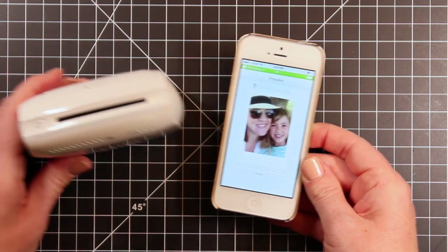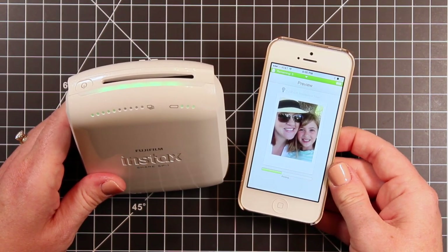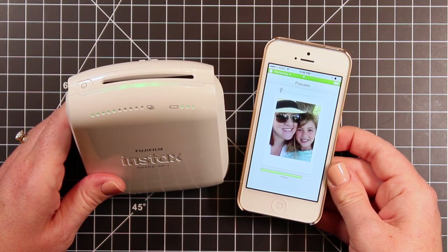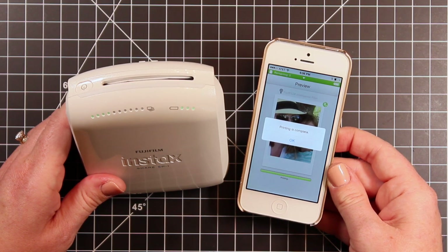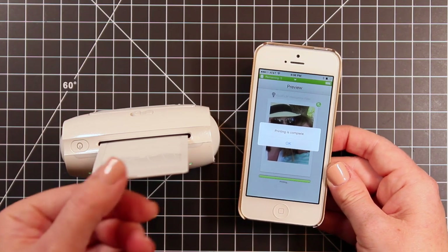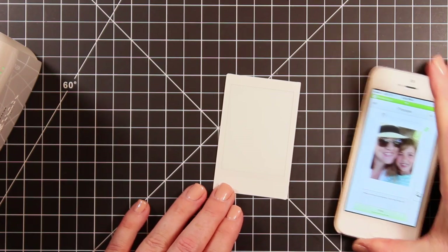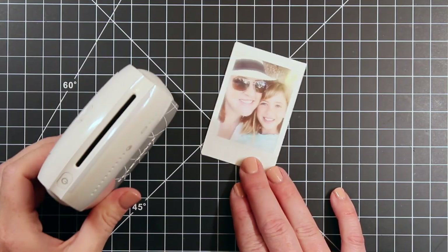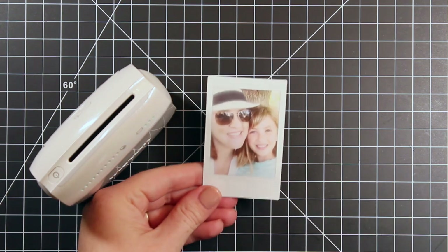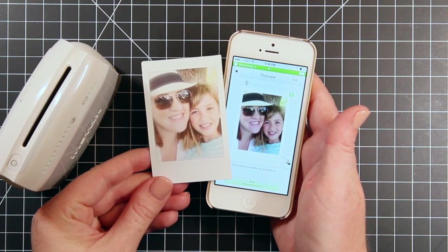I did not edit this out — you'll see the printer is already responding, the green light is blinking. I didn't edit it out because I wanted to show you exactly how long it takes to print this picture. It's not long at all — I would say maybe 20 seconds or so, and then the picture pops out. These are Polaroid pictures; you'll just pull it out and you do need to let it develop just like old school Polaroid pictures. This is the same picture with all the editing I did within the app, and you can see it's not quite as vibrant as the photo on my phone.